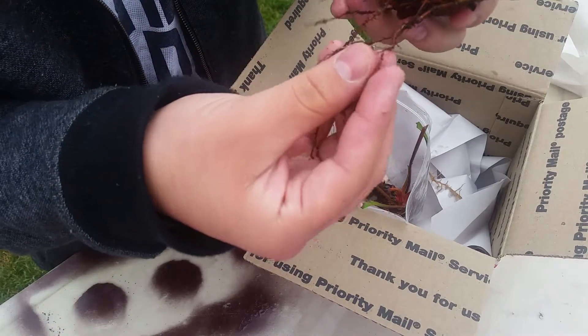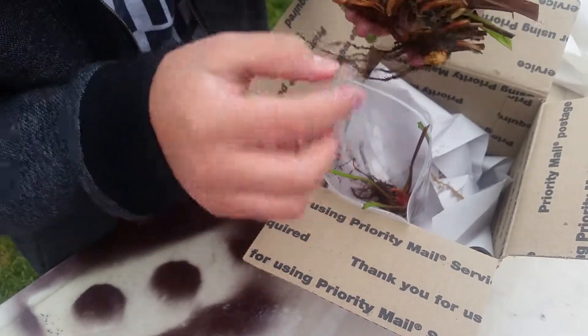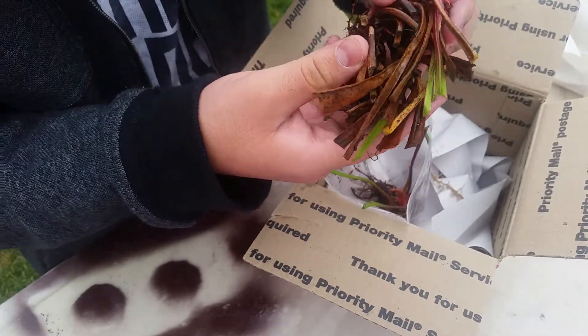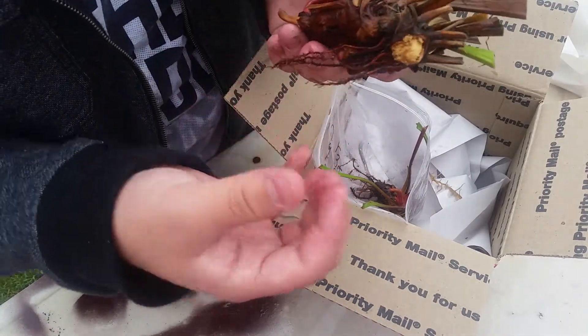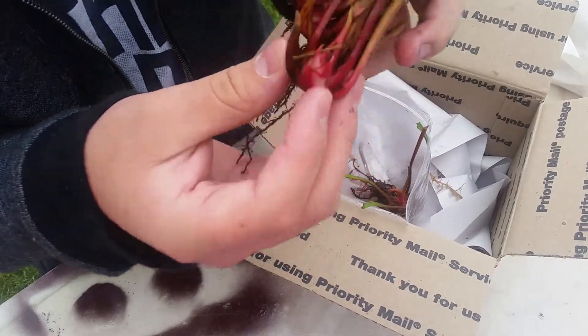Here's the second one — it's really big, has some nice big roots. It has one, two growth points and another growth point right here. It's actually been broken off, so it used to be larger, but it's a nice plant, I really like it.